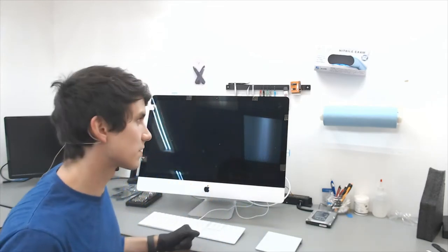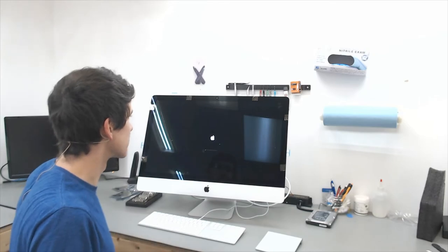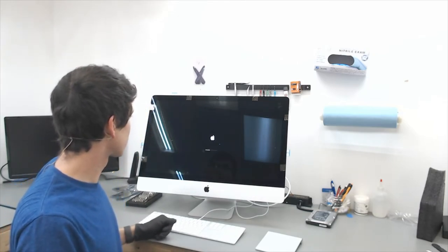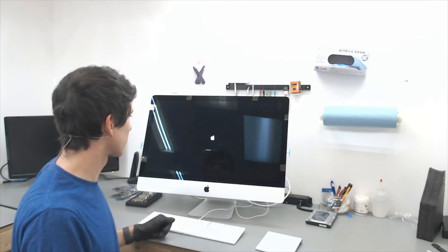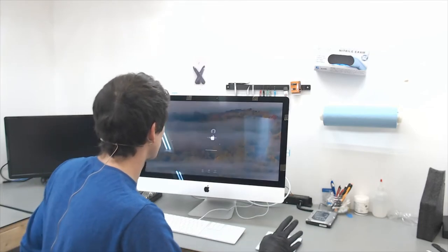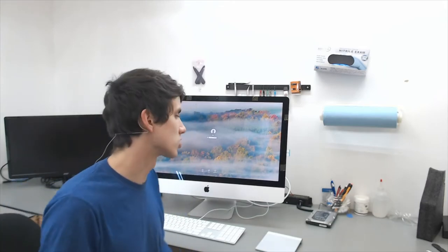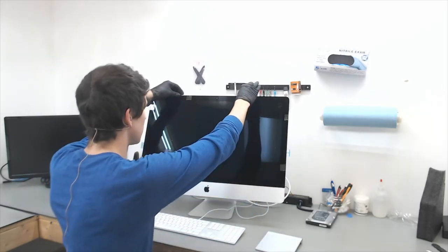The computer has now restarted. It detected the solid state and it's booting up. The startup disk has now been selected. Since we know everything works, we're going to go ahead and shut down the computer and pull the adhesive tabs off so that we can bond the LCD together.